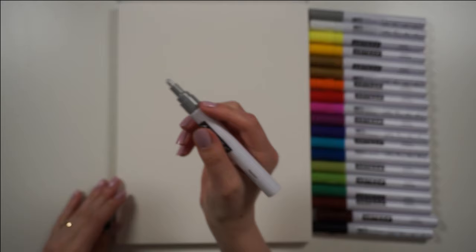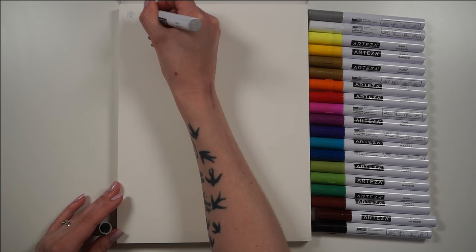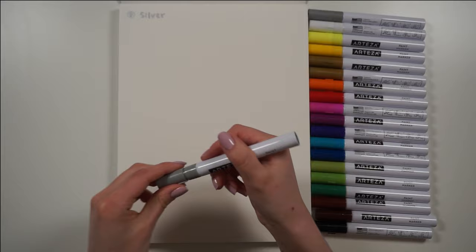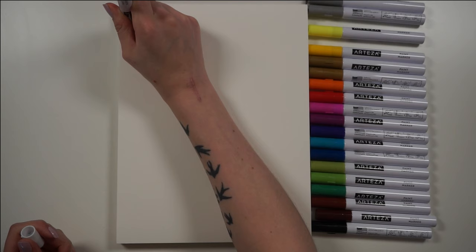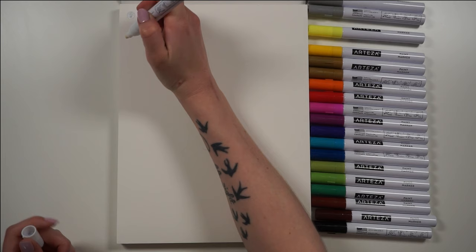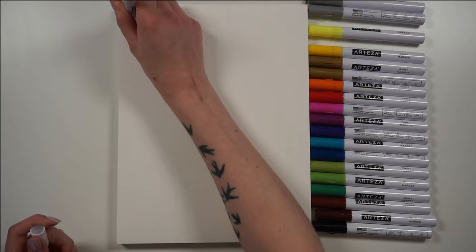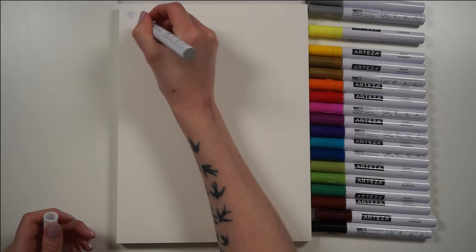I also feel like the color variety wasn't the best. The greens are very similar to each other, the lemon yellow is more of a highlighter yellow, and the regular yellow is more of an orangey, egg-yolky color. They also give you two each of the silver and gold pens, which is kind of nice, but I'd personally prefer a lower price with 18 colors, or use those extra slots for a wider, more varied color palette.